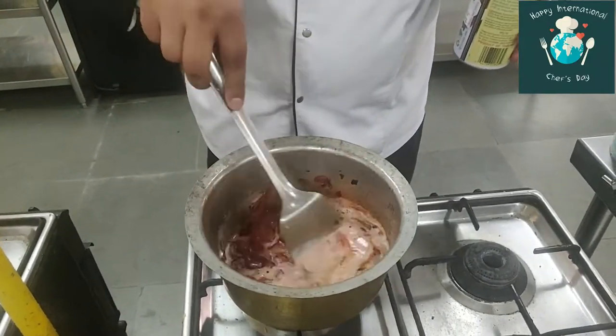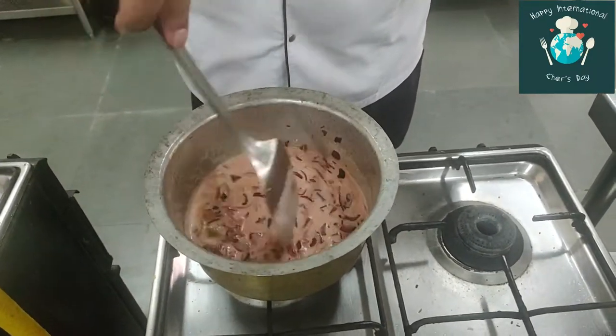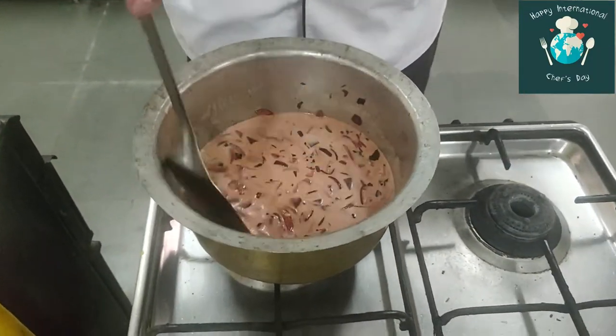Let's mix it in the coconut milk and combine everything together. Let's start the plating part and see the final product.